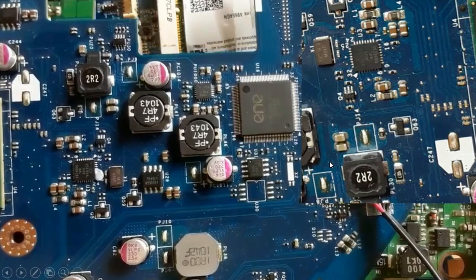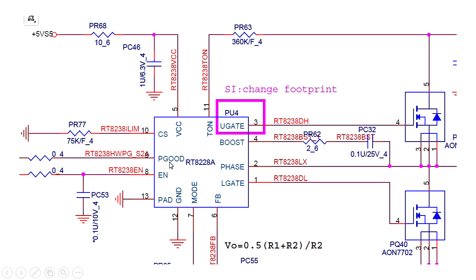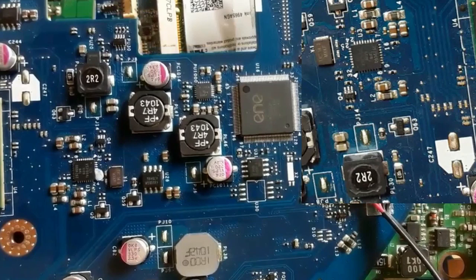Let's get started. We're going to discuss this motherboard and many integrated circuits on it. I'm going to teach you what inputs and outputs are exactly, and how to test them to know whether an IC is good or not. Let's begin with this motherboard — here, for example, is an integrated circuit, and around it we have many ceramic capacitors.